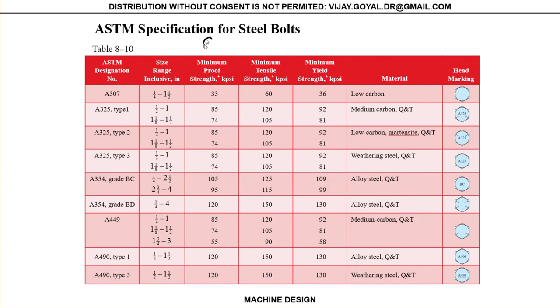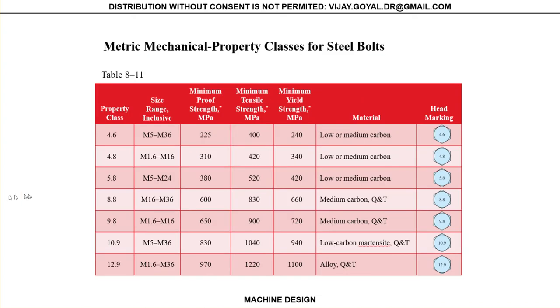Table 8-10 similarly gives proof strength, ultimate tensile, and yield strength for a different series, with corresponding grade marks. Table 8-11 gives the same — SP, ultimate tensile, and yield tensile — for metric units. Metric units usually have a number on the fastener, so it is actually easier to know what property class they belong to.